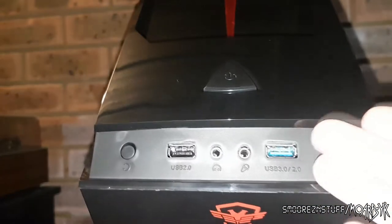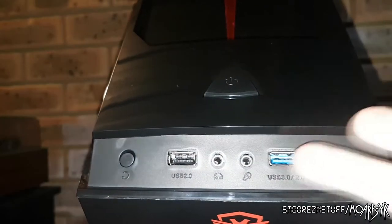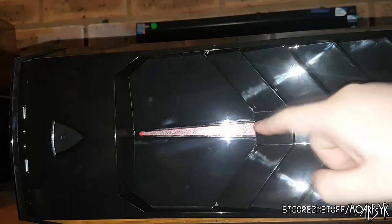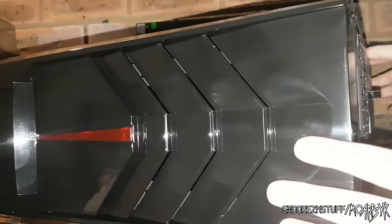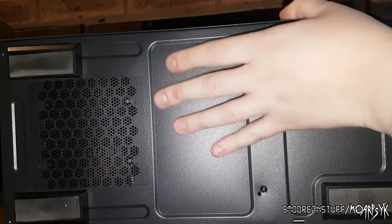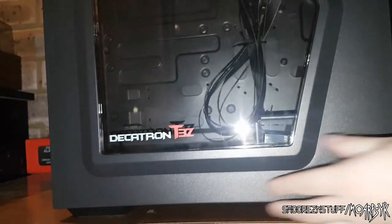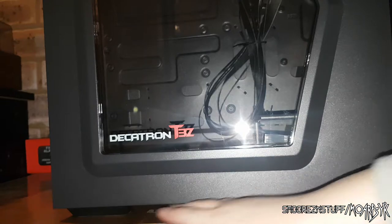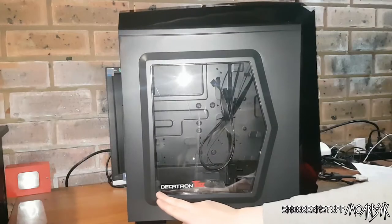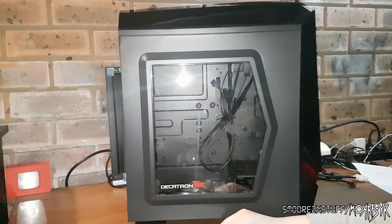Looking at the front IO, we have one USB 2 port, headphone, microphone, a USB 3 slash 2 port, power button, reset button, hard drive activity and power LEDs. The top has a nice red accent line and ventilation — something like Aerocool would use — but it's all plastic. On the bottom there are four rubber feet, raising the case slightly off the table which is good for ventilation and the power supply. The dust filter is also removable and sits on little tracks. The Decatron logo looks very nice on the side window.